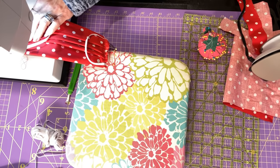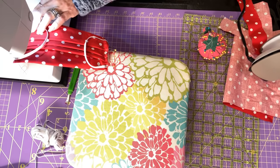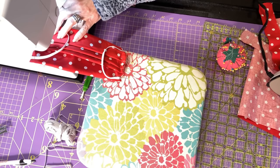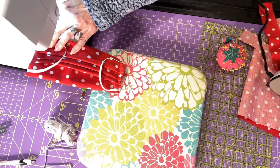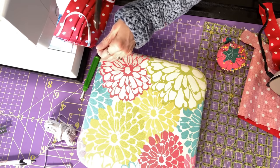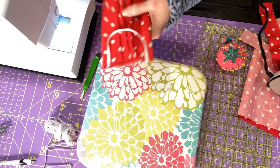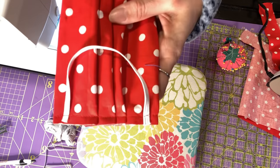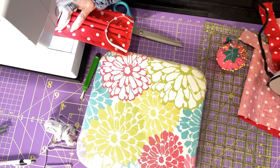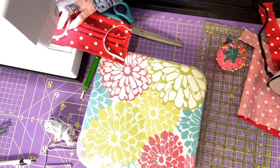Take your pins out as you get to them. Clip all your little threads. There is one side — see that really good — then do the other side and clip all your little threads.